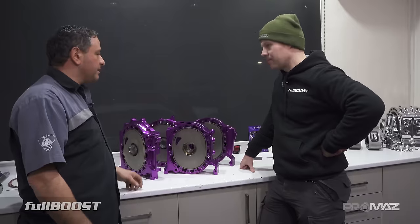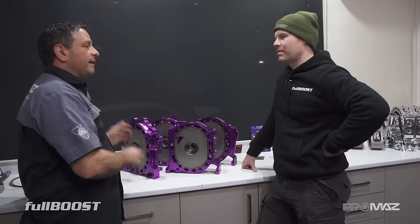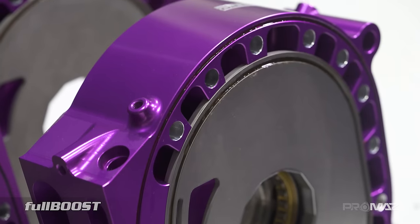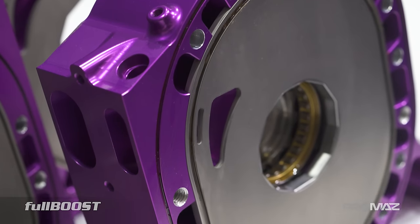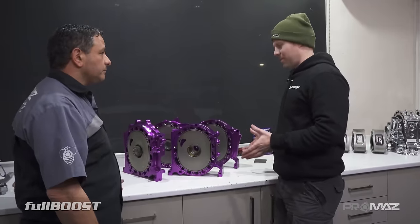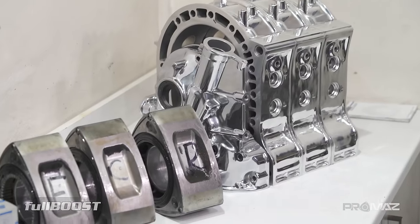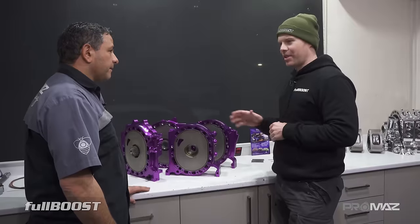It's a long process because you've got to get all the individual pieces made and then take them all down to get anodised at once, then get all the engraving done and all the studding machined. Get all the bridge porting done on the CNC — it's come up really nice. There's so much work not only with these plates but with the rotors and housing that goes on before assembly. And this engine is actually going overseas.